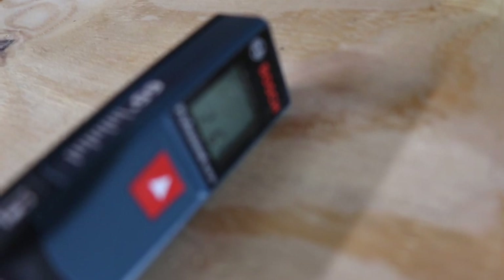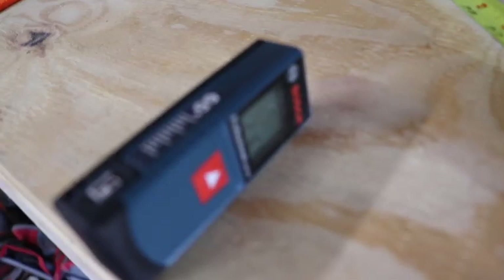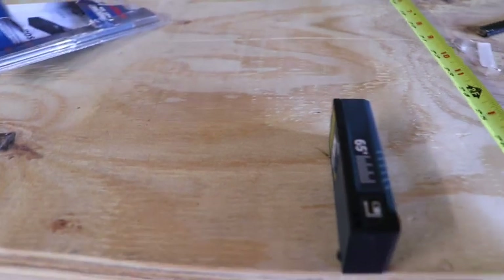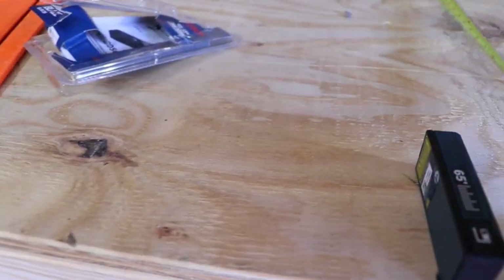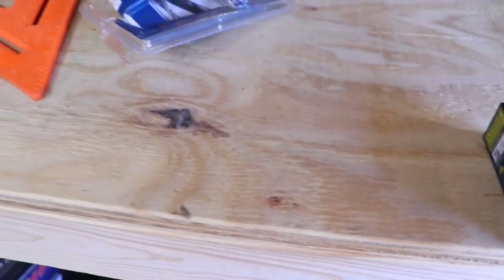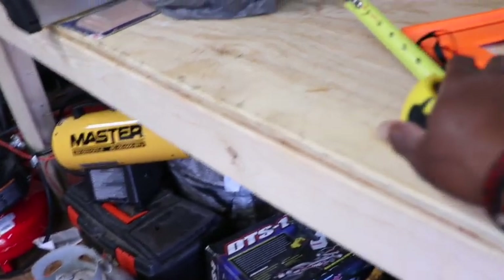It's reading two foot six. Now we're going to take the tape measure — just going to hold it, butt it up tight, and you can see it's reading two foot six as well. It is reading two foot six and one eighth inch.